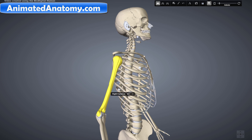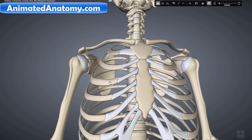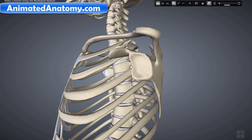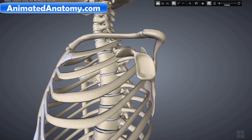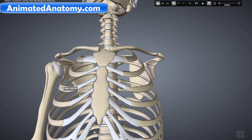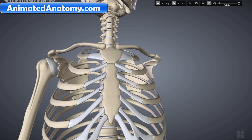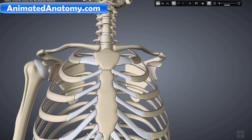It is formed by the articulation between the head of the humerus and the lateral scapula. The glenoid fossa, also called the glenoid cavity, is quite shallow. The shallowness and the small size of this fossa, along with relatively loose connections between the shoulder and the rest of the body, allow the arm to have tremendous mobility — but at the expense of being much easier to dislocate than most other joints. There is approximately a 4-to-1 disproportion in size between the large head of the humerus and the shallow glenoid fossa of the scapula.